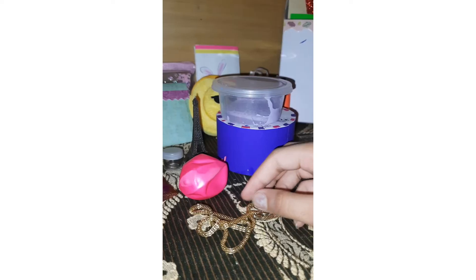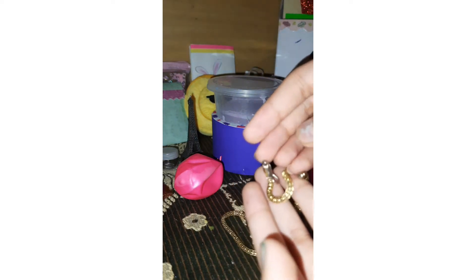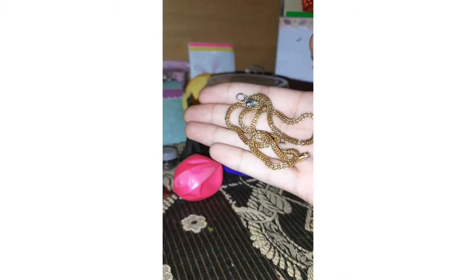It's very pretty. By the way guys, this Friendship Day bag is just for girls. So let's just take out the little necklace and see — it's very pretty, it's like a chain.